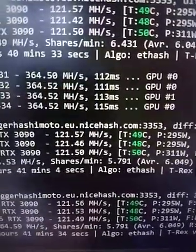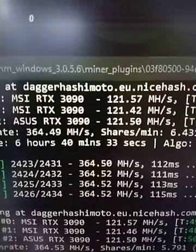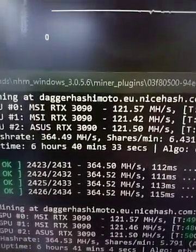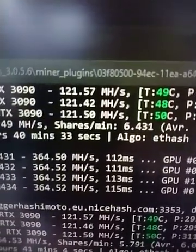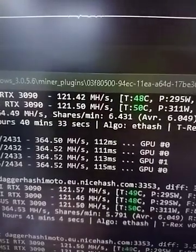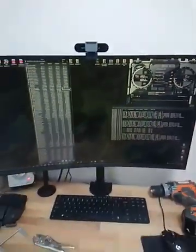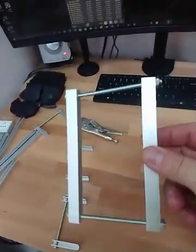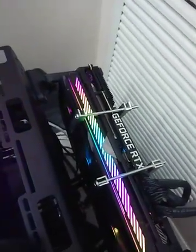Both cards are running approximately 360-450 MH/s equivalent combined. You can see the MSI at 12157, 12142, and 12150, and the ASUS RTX right alongside. Temperatures are very similar — slightly more on the ASUS, but again it has no external fans. Once I add a fan it'll probably be very similar to the MSI, maybe even a couple degrees lower. The fix is the custom clamps — one in the middle and two smaller ones, one on top and one on the bottom. Once I add the bottom one it might drop even further.